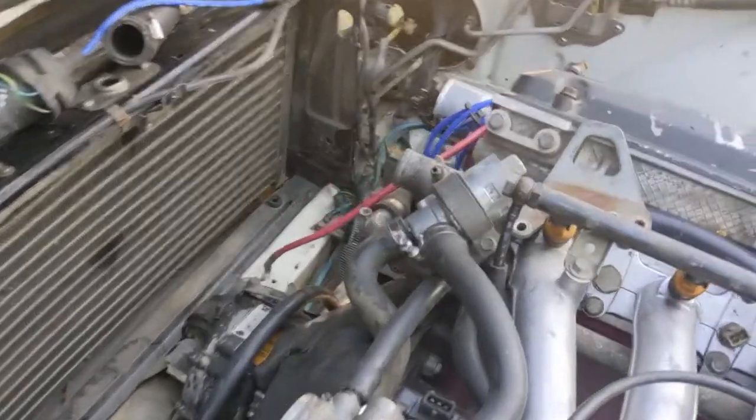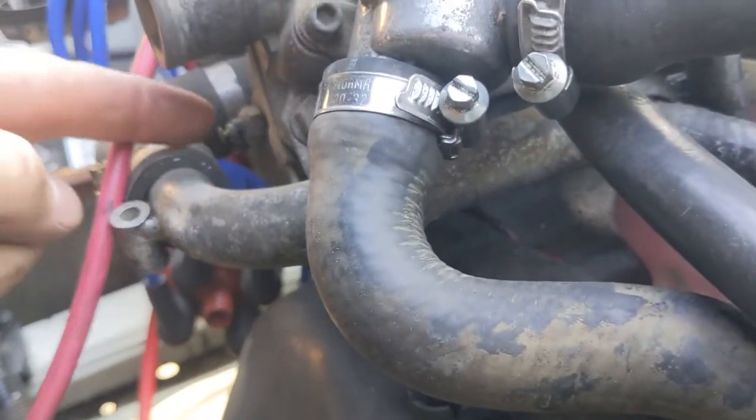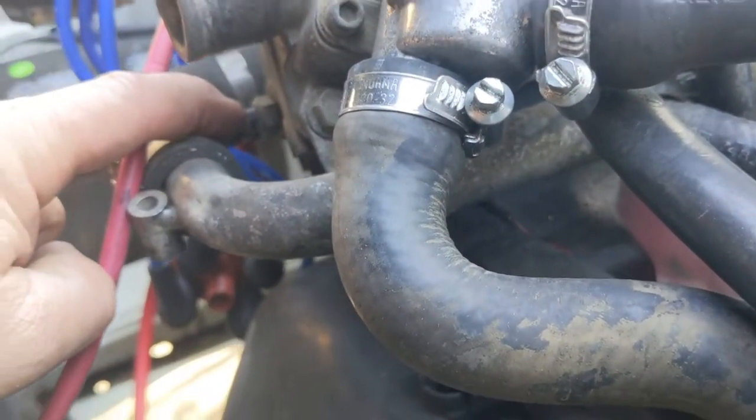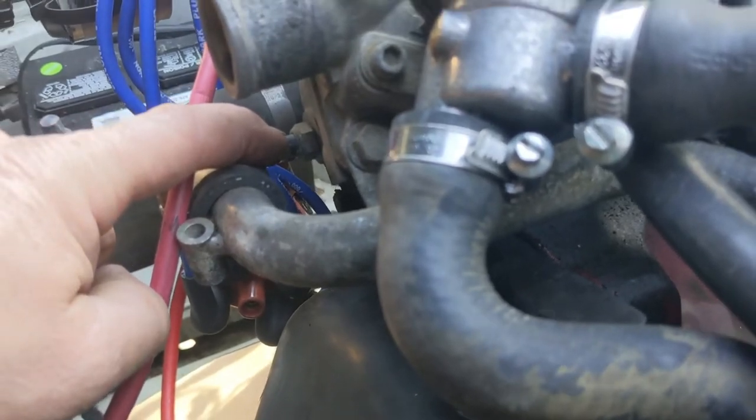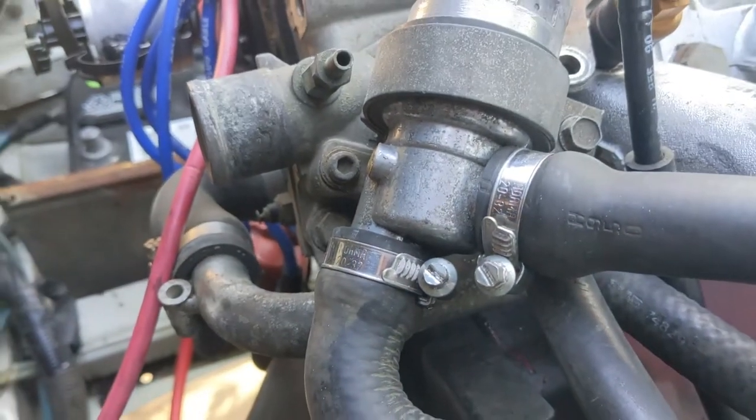I realized in my previous step that I forgot one additional wire to disconnect — that's this guy right here. That's the temperature sensor for the gauge in the cabin. There's a single yellow wire — disconnect that. That guy is part of that last step.